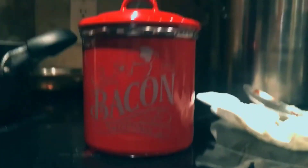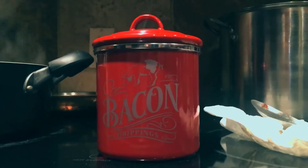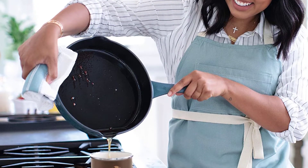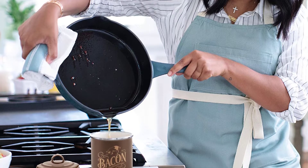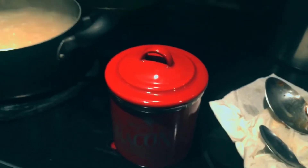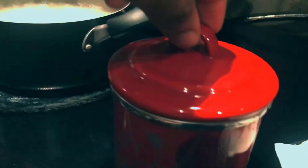Coming in at under $15, this heavy-duty, high-gauge steel container is an absolute steal. Aisha Curry is no stranger to the kitchen space, having put out a best-selling cookbook and kitchenware lines, and this bacon grease container is part of a much larger collection that is worth checking out.